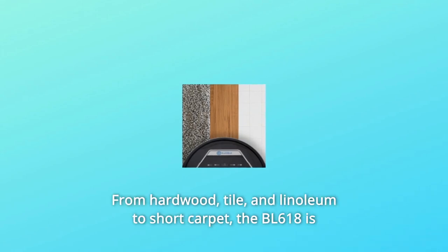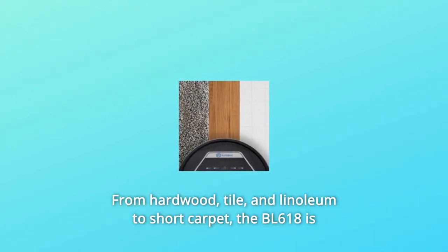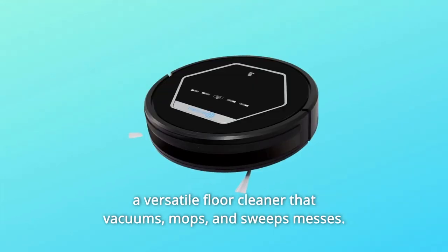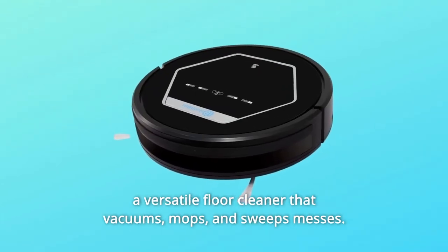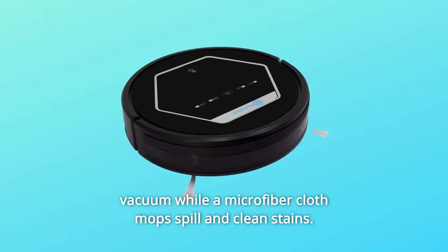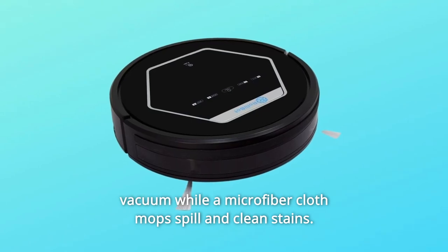Your BL618 will never fall off stairs or uneven surfaces. Number 3: From hardwood, tile, and linoleum to short carpet, the BL618 is a versatile floor cleaner that vacuums, mops, and sweeps messes. Its dual rotating brushes sweep debris directly into the high suction vacuum while a microfiber cloth mops spills and cleans stains.